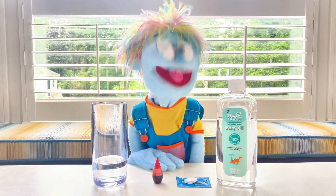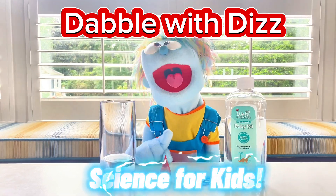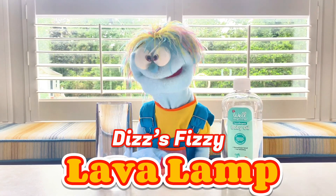Hey guys! It's time for Dabble with Diz — easy science experiments for kids like you! Today I'm going to show you how to make my famous Diz's Fizzy Lava Lamp! Yeah!